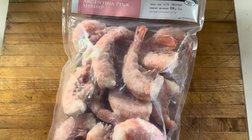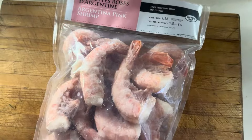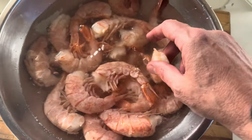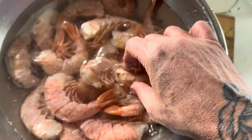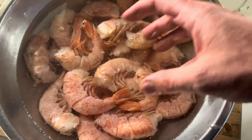Here we got some massive Argentinian shrimp, two pounds. Just soak these in cool water. Change it a few times because it'll frost up and everything will clump together, so you got to keep watching. Don't use hot or warm water because you'll end up cooking the shrimp. As soon as it starts to loosen up, you'll be able to peel these off quite easily.